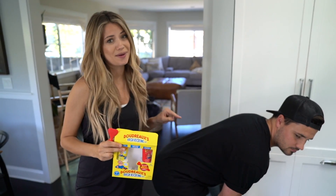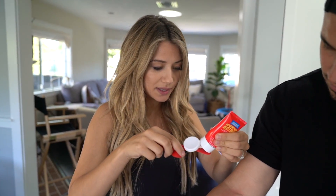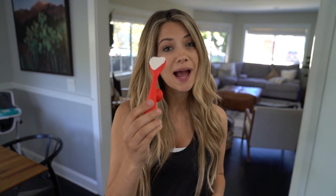Butt paste is free from dyes, preservatives, parabens, and talc. This 100% BPA-free silicone applicator provides thick and smooth coverage and is mess-free. I'll show you — not on your butt, but on your arm. Is your arm rash mild or does it need a little more help? It needs a little more help, so I'll use the maximum strength. Maximum strength — let's apply it to the applicator.